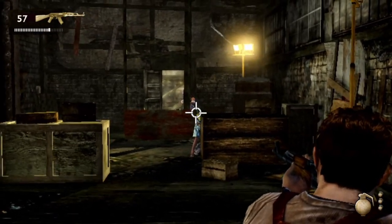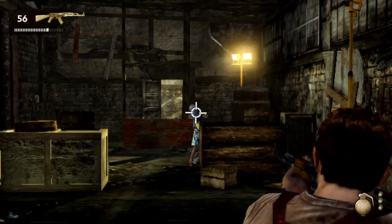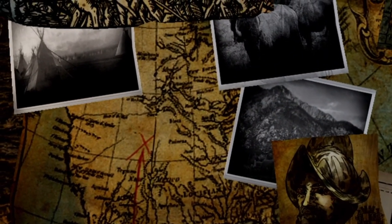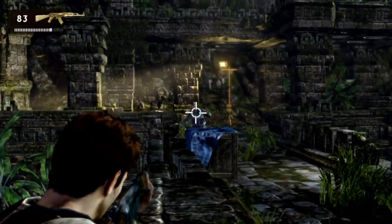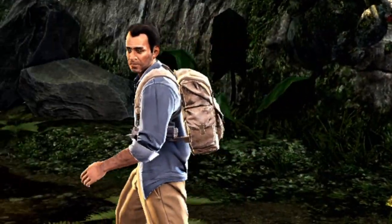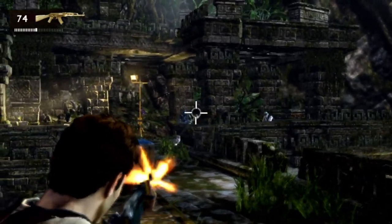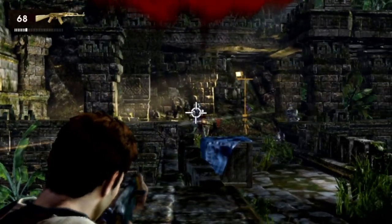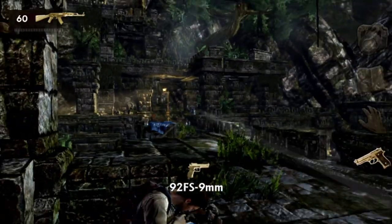As much as I praise the graphics and the attention to detail, there are some things that would have needed more attention. Like the shining collectibles during cutscenes — they are annoying. Or the animation where enemies fall; it looks kind of cheap. They used motion capture for the cutscenes, so motion capture or at least ragdoll physics for enemies during combat would have been nice. The animations aren't terrible, but they could have been better.